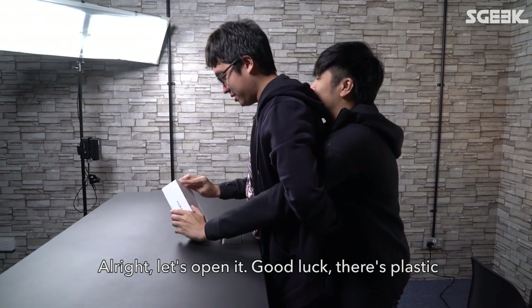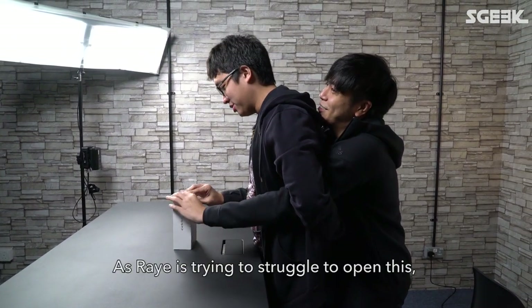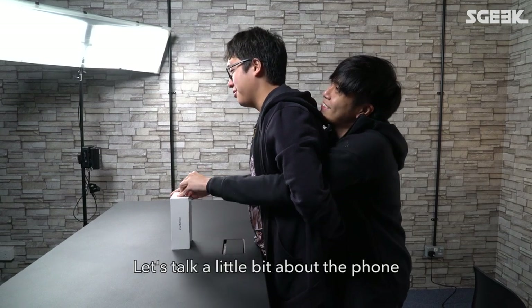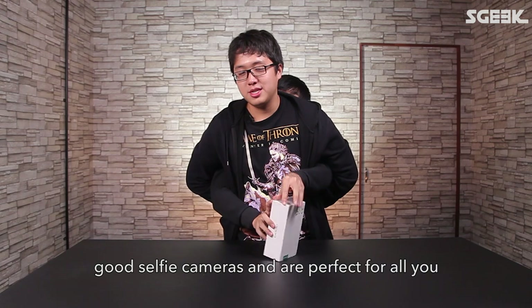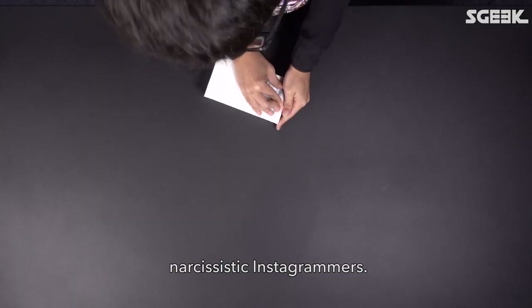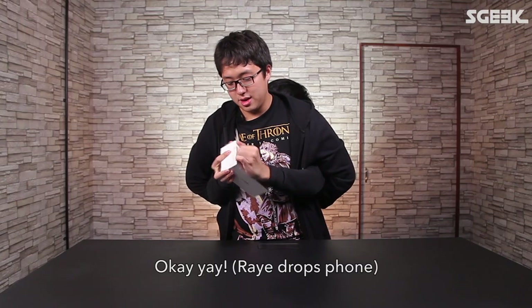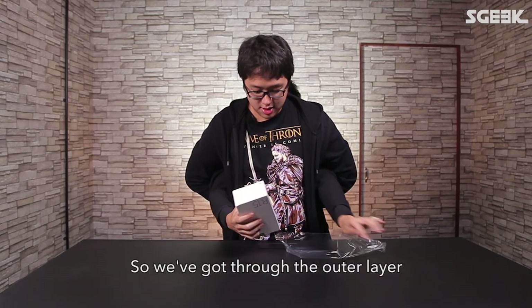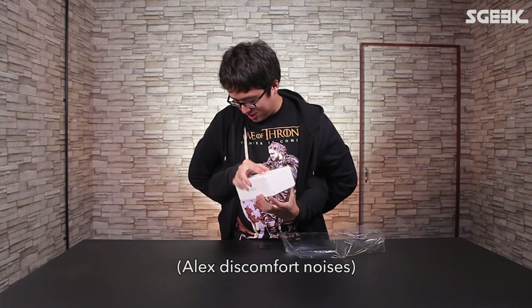Let's open it — good luck, there's plastic. OPPO phones are always known to have really really good selfie cameras and are perfect for all you narcissistic Instagrammers. Okay, so we got through the outer layer — he's shaking it.